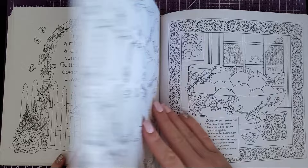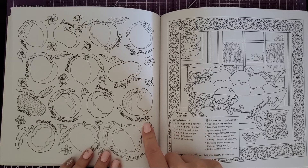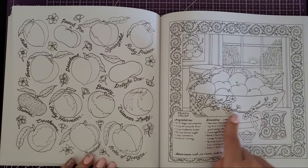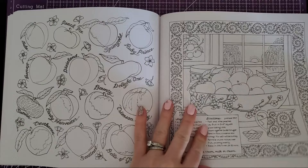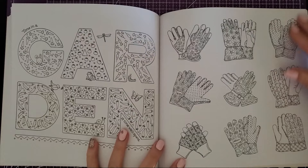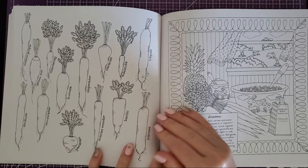Then this one with the birdhouses and all those flowers would be really cute. Then we have all the different peaches — like Crimson Lady — they're all peaches. And then there's a peach crisp recipe that I'm going to be all over, and it says I can serve it with ice cream, so it's happening! This one's cute too with all the gardening gloves. Then we have carrots — and yes, there is more than one type of carrot.